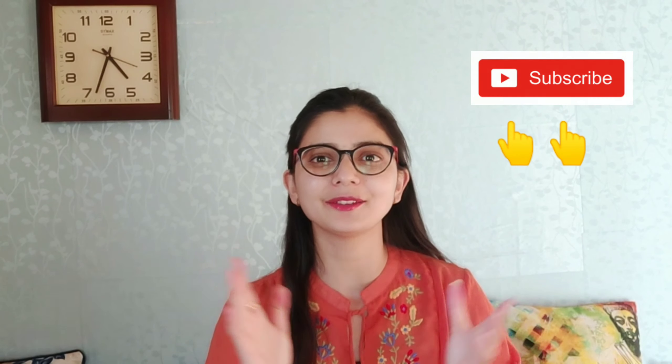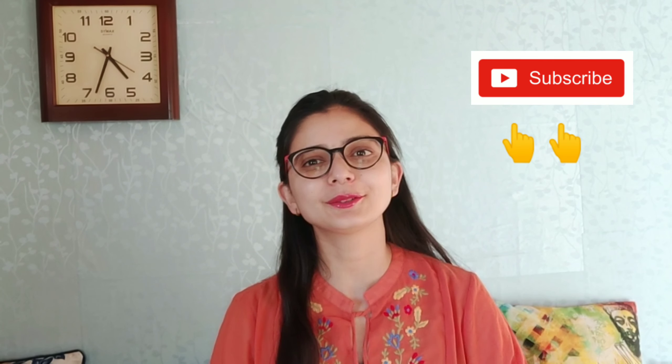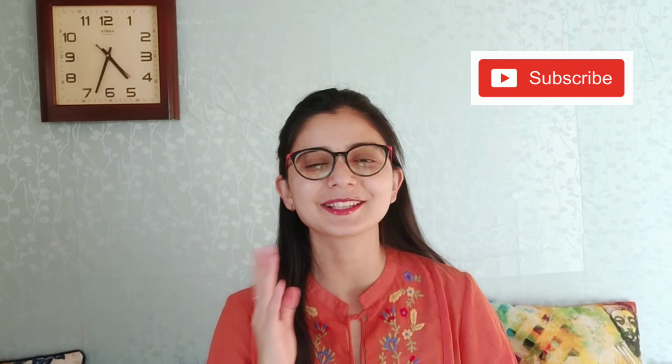Hey, my lovely people out there! Namaste, welcome back to my channel. I hope that you all are doing really very good. In today's video, I will share my review with you guys about my recent purchase from Myntra.